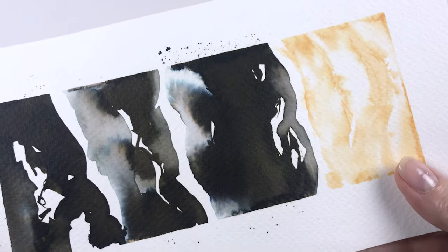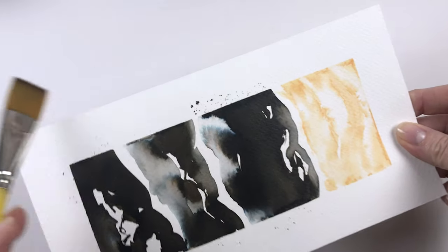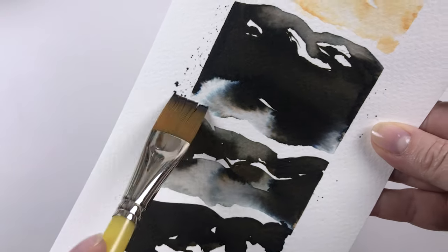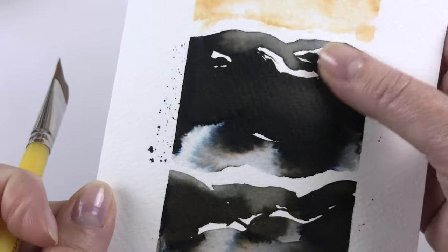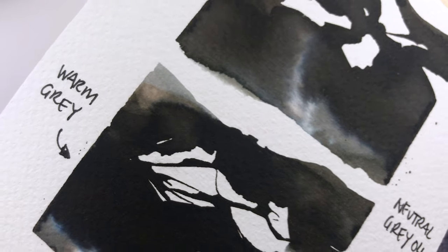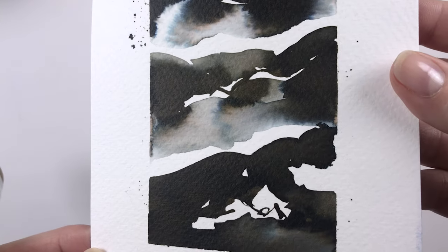I did another test sheet with the warm greys and put Gamblin wax on there — I sealed it with cold wax medium — because when you use this ink, any water on it will create a mark, lift the ink, and move it around just like watercolor. I wanted to see if the wax would seal it well, and it does. Something to keep in mind: if you scrub at it with a brush and water, it will eventually break down the wax. But if you spill a little water, it's going to be protected. It's not 100% waterproof, but it looks gorgeous — satiny and slightly glossy. On this Artbeak 100% cotton paper it's really lovely.